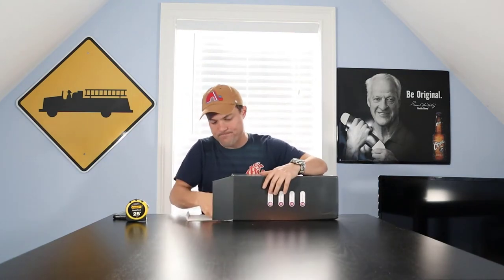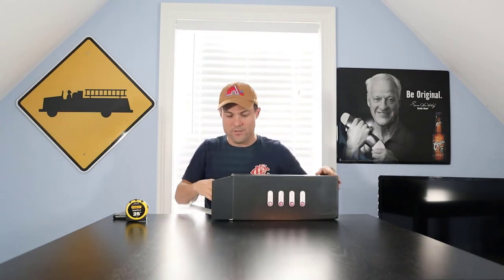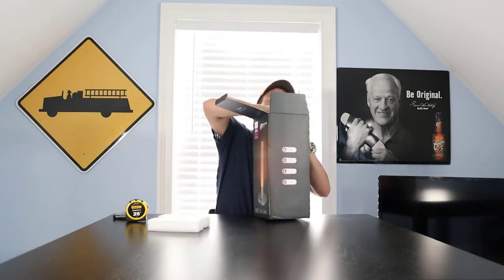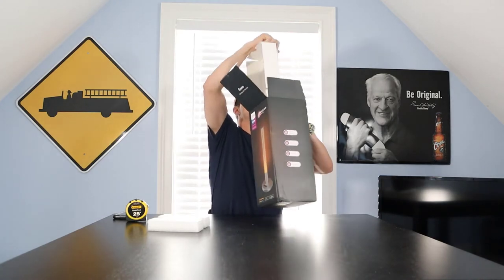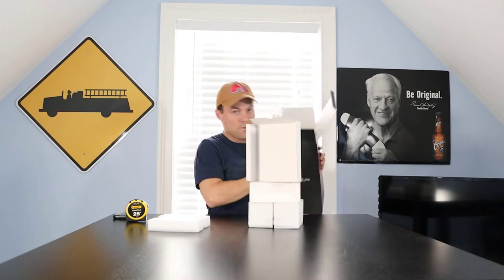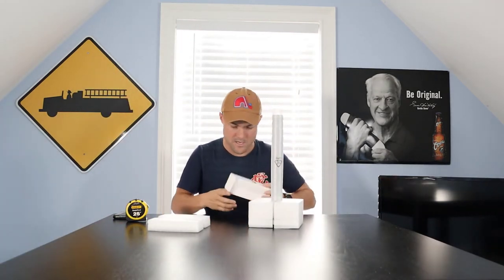Inside we've got a standard user manual — we won't be using that. There's some styrofoam packaging. Let me get the box on the floor — don't need that. Alright, let's check out what we've got here.